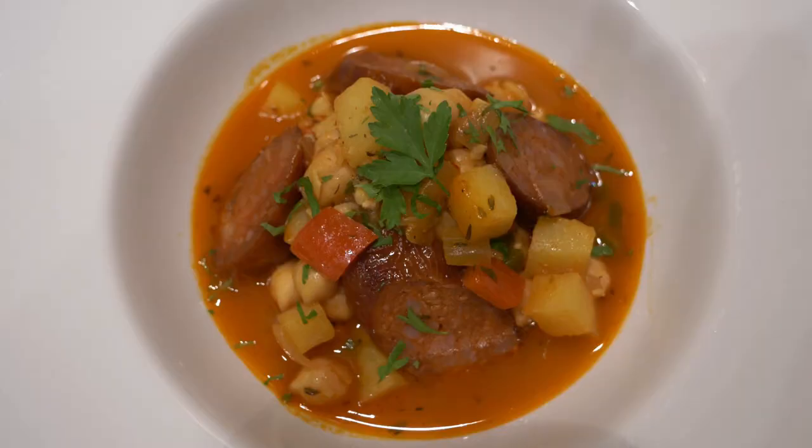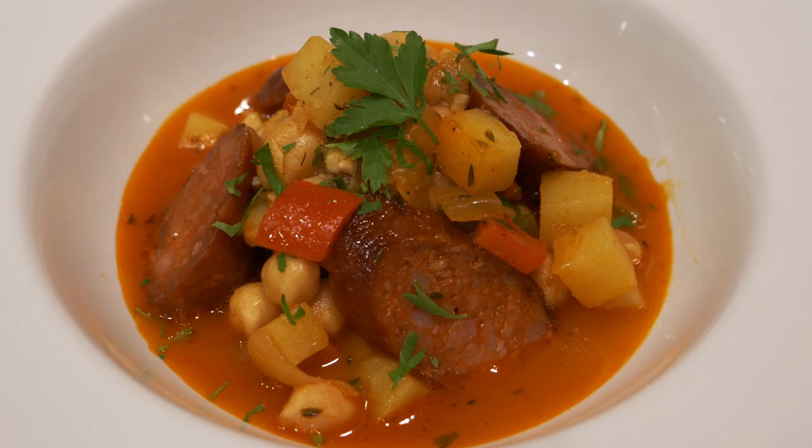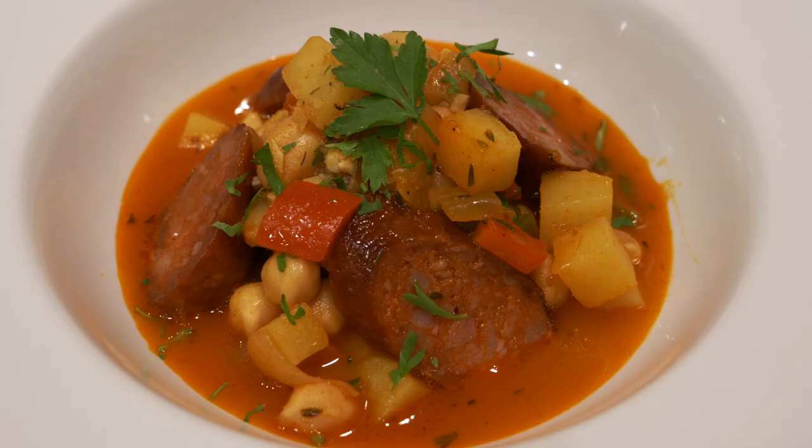So guys, I hope you enjoyed this delicious garbanzo bean stew. If you have any questions, don't hesitate to ask me in the comments below. If you're interested in more recipes — Spanish cuisine or international — I have plenty of recipes on my channel. Thank you for watching, guys, and I'll see you again very soon. Take care.